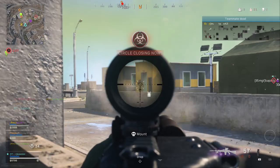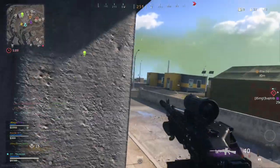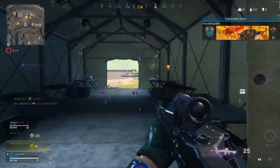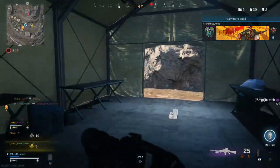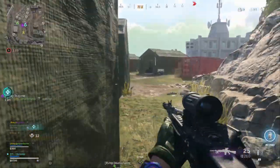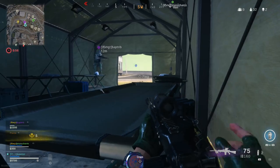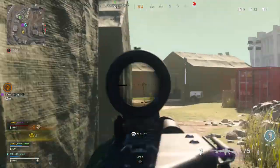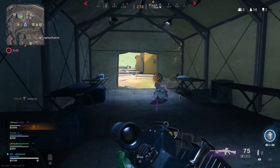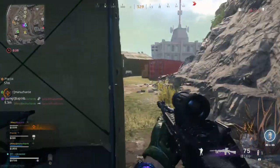I've still got a minute twenty until the loadout drop comes, so I'm stuck with this Stoner at the moment. I've taken out plenty of players though — two kills but I think I've got three players downed. I would actually like to include the Stoner in more videos, but purely based on its name the YouTube algorithm doesn't really like to push videos about the Stoner — if you understand what I mean.